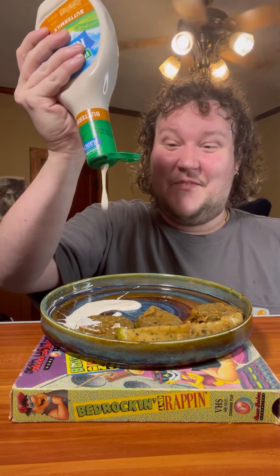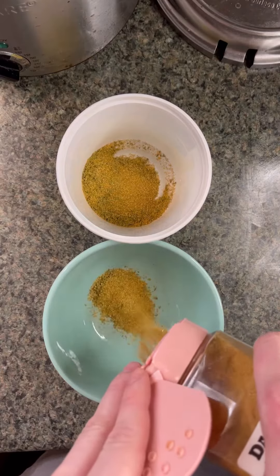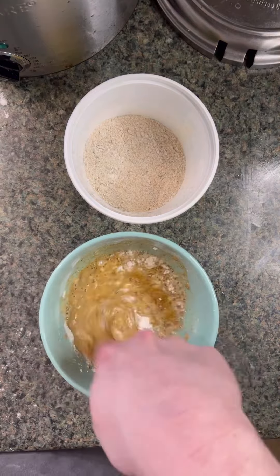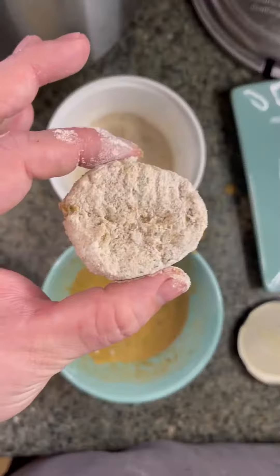Y'all wanted me to fry up a few of these pickles - let's do it! Let's make that Dano's batter. Get two bowls, add your seasoning, add your flour, shake it around, mix it up, add a little bit of water, and mix that with your finger. Trust the process.